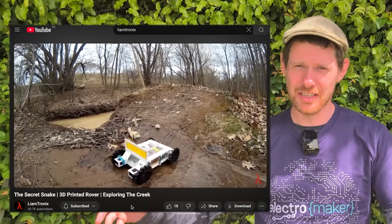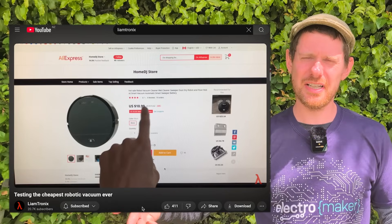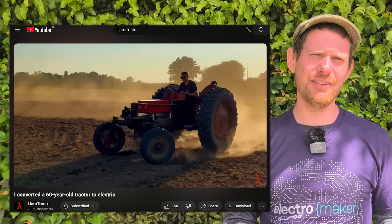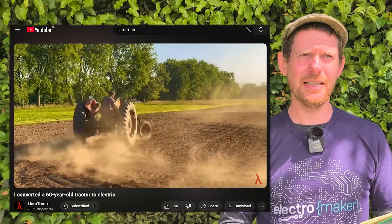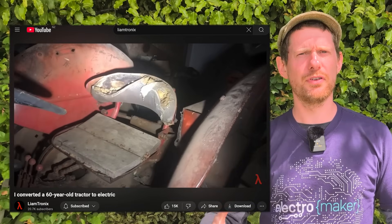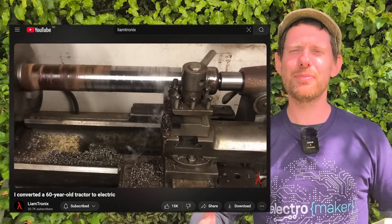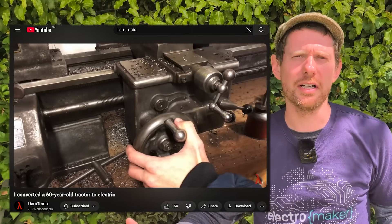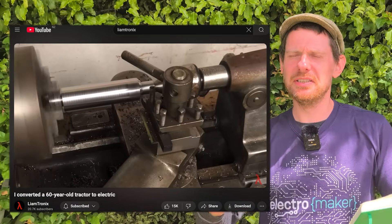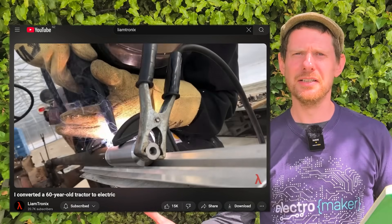He's 3D printed vehicles, mini little vehicles, he's hacked very cheap robot hoovers, and there's a variety of different stuff already on his channel. But his latest three videos have really blown up because he took a Massey Ferguson 65C tractor — I keep saying that as if I think that's the right one, because I think it's the same one as someone I know has. I've driven one of those tractors with a petrol engine in it.